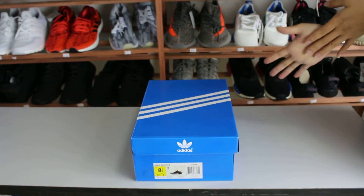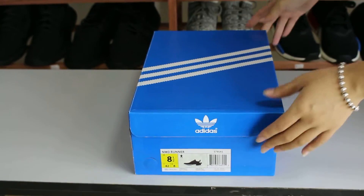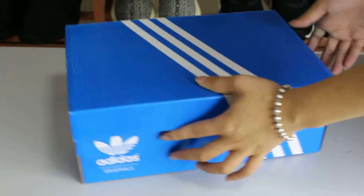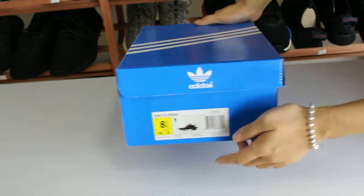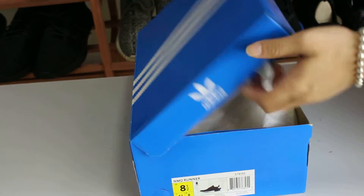Now let's see the box first. We can see the box is from Adidas Original Factory. You can see the logo here, and this is the bigger logo. You can see there is a trademark with size and the pictures of the shoes. Then we open the box.